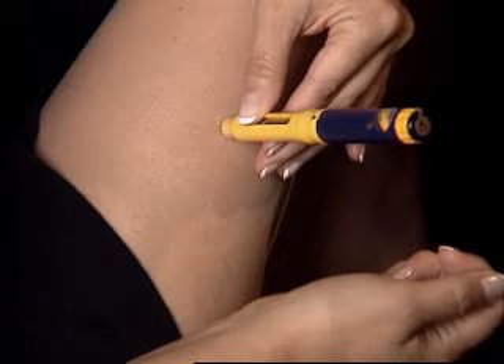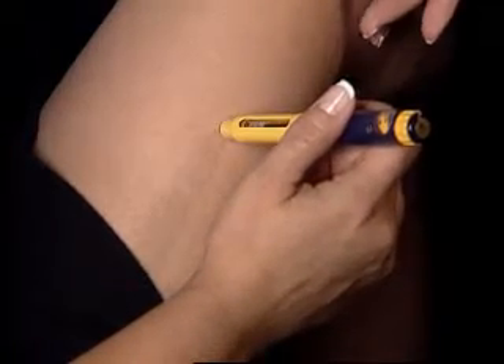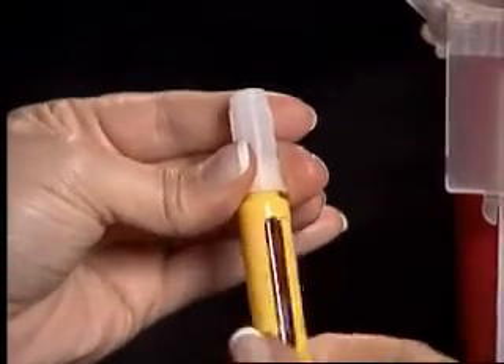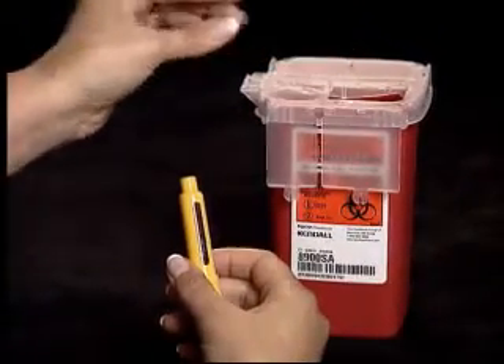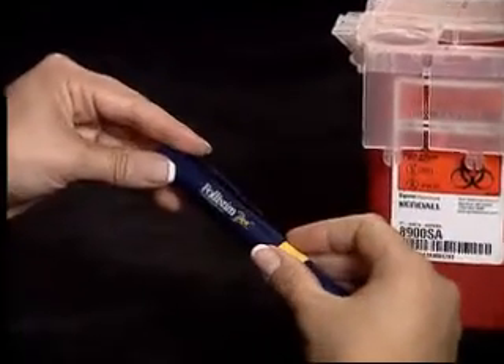When the injection is complete, quickly pull out the pen. If bleeding, wipe with a sterile gauze pad. Carefully replace the outer needle shield onto the used needle and twist off. Place your used needle into the sharps container. Store your pen with your supplies for future use.